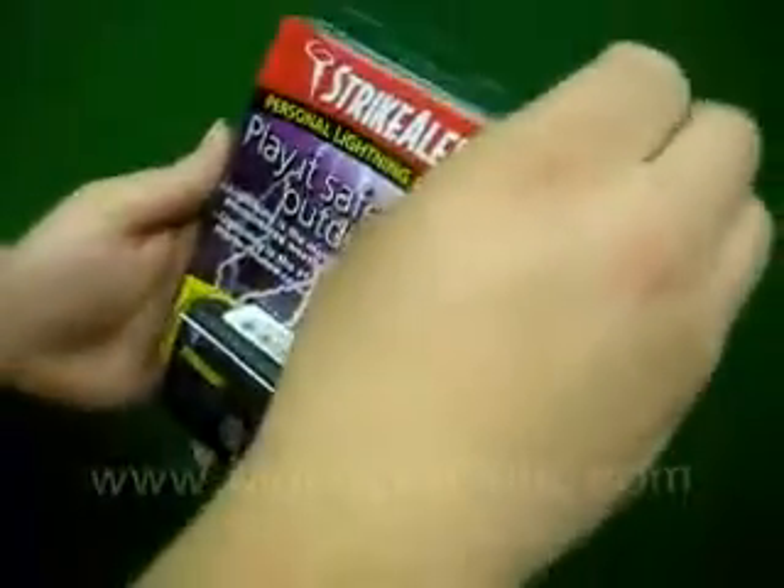We're just going to pop open the package here and take a look at the actual size of this. It's a very small, convenient size — there it is. It's almost like a beeper.